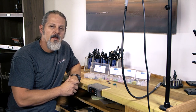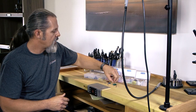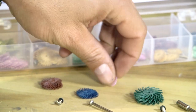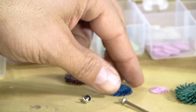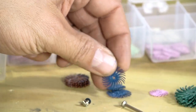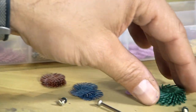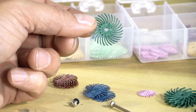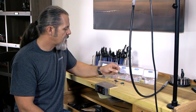First of all, there are a bunch of different kits and they come in different sizes — the smallest being the 9/16ths size, which is really tiny, the 3/4 inch size which is probably one of the most popular, and then a large 1 inch disc. These are all used with your flex shaft and they work really well that way.